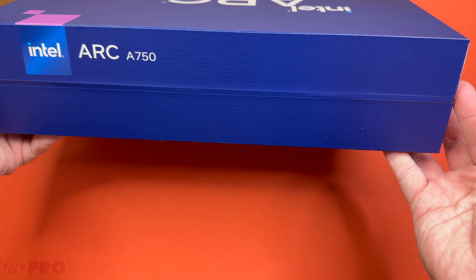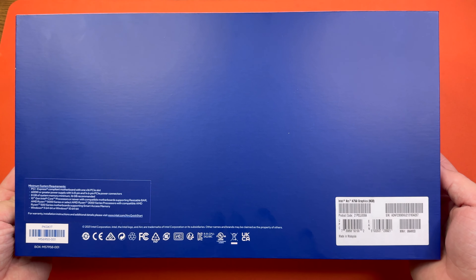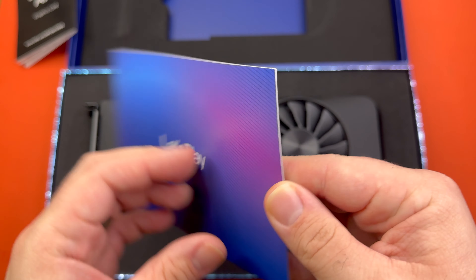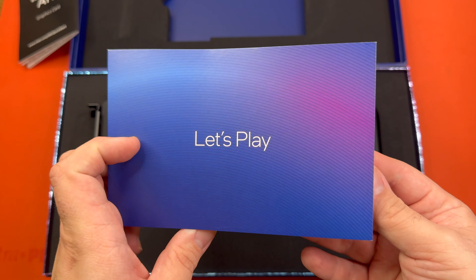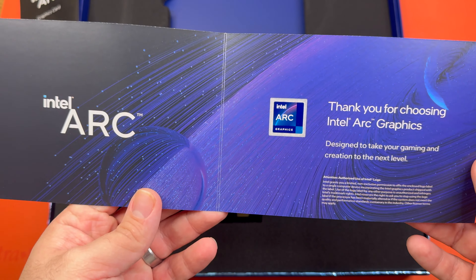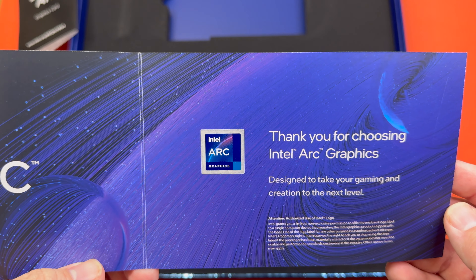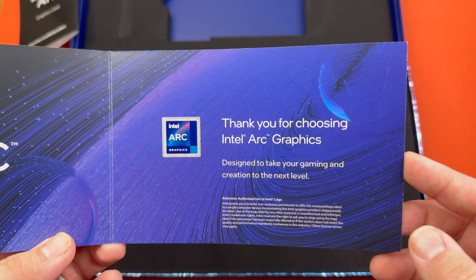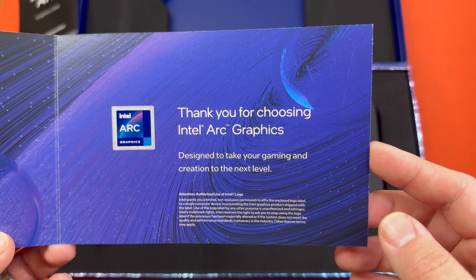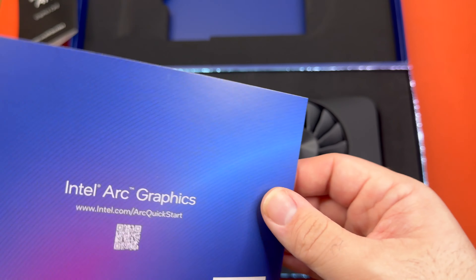Same thing on the back — nice, pretty blue box. Oh, wow, right in front of me. That's really nice. And they give you a sticker to put next to your Intel processor sticker. That's neat. I do hope it takes our gaming and creation to the next level.